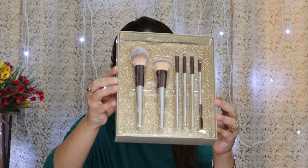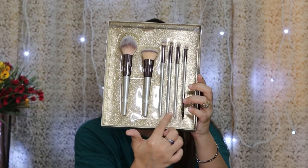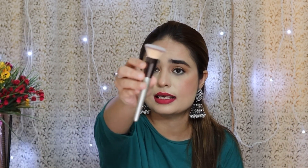I open it and show you. Now, I have to make a look for my sister. This brush is for foundation — I used it to blend well. You can also apply blush with it and blend it well.